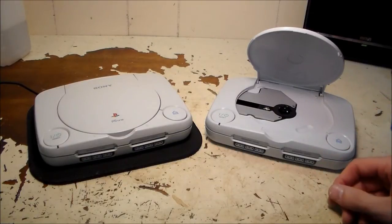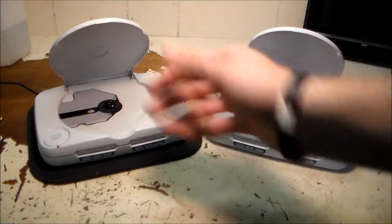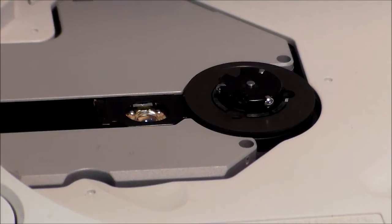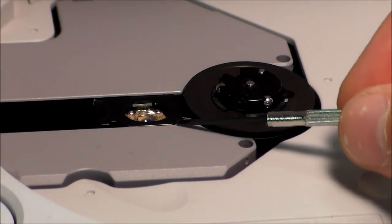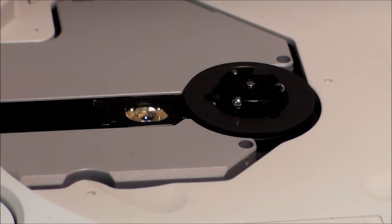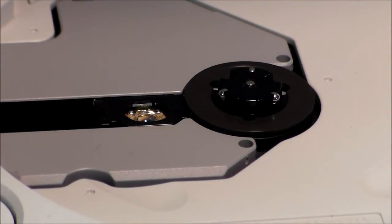I'm just gonna give you a quick example of what I'm talking about. I've got this one hooked up with just power and I'm gonna open it up and show you what the laser should do when you hold down the lid switch. I'll use a little screwdriver to poke down the lid switch — the spindle is going to spin twice and the laser is going to raise up for focus twice. It's trying to detect a disc. You see it's working properly, it's trying to focus as if there were a disc in there.